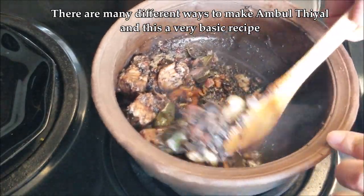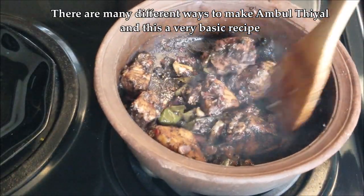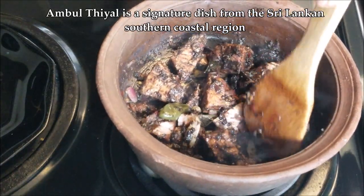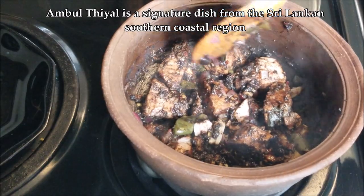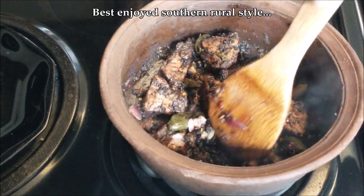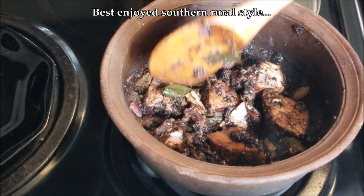Ambul thiyal is a very southern dish from the coastal regions of Sri Lanka, and there are many variations to it. I found six different recipes in my books, but it all comes down to these simple ingredients I've shown you. The other recipes are also nice — they have more spices and different methods — and sometime in the future I'll try those out as well.